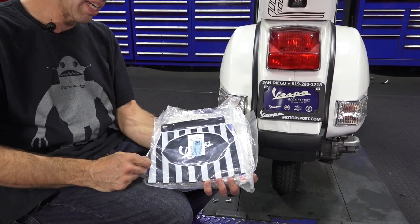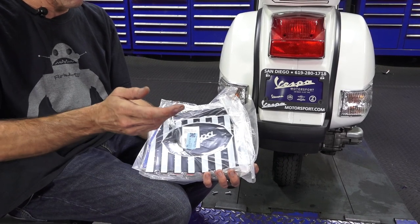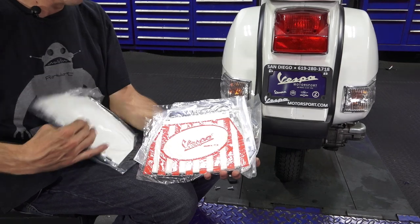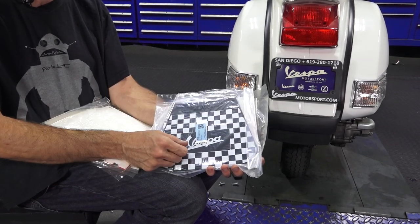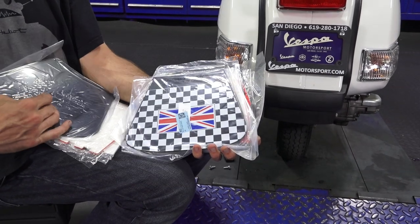So MF01 — that's our part number — it's a black and white classic mud flap with the word Vespa. Going through these nice and quick: MF03, blue and white with Vespa. MF04, red and white with stripes. MF06 is the Capini, made in Italy — black mud flap with the checkerboard and Vespa.